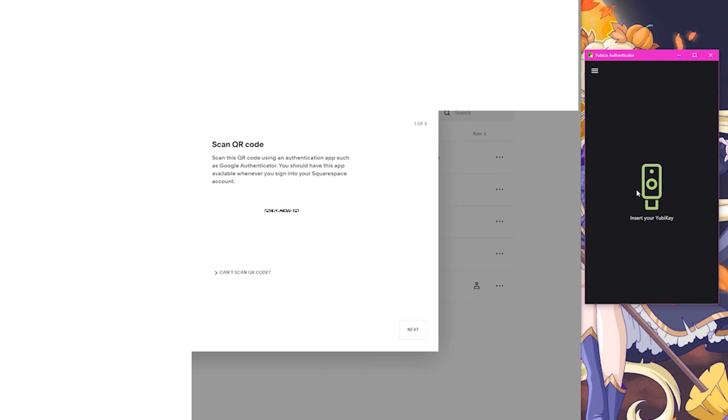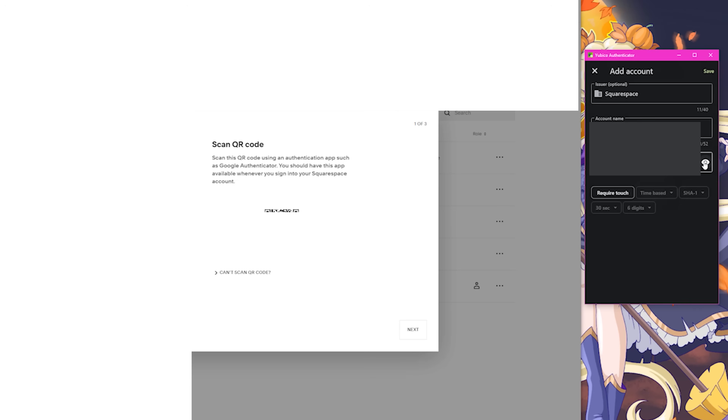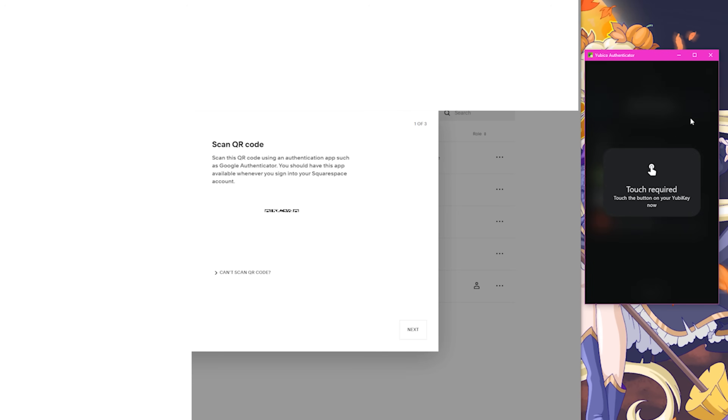Before going any further, I'm going to do the same thing with the second YubiKey. I unplug my current key, plug in the spare, and add the same account to my spare YubiKey again. I hit add account, verify the data looks right, and click save. Now both of my YubiKeys — the primary and the spare — have the exact same secret key tied to them.